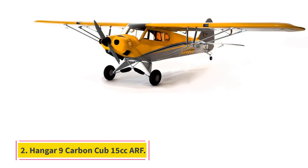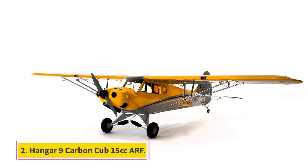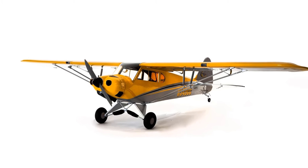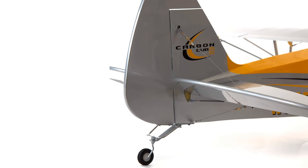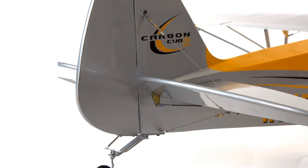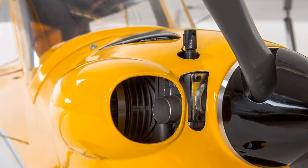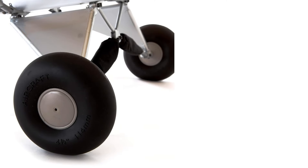Number 2: Hangar 9 Carbon Cub 15cc ARF. The Hangar 9 Carbon Cub 15cc ARF is a marvel in the world of RC planes, offering an unparalleled blend of performance, quality, and enjoyment. This model stands out as a top-tier choice for both hobbyists and serious RC enthusiasts. Its design is a nod to the classic Cub but with modern enhancements that cater to today's RC pilots' needs.